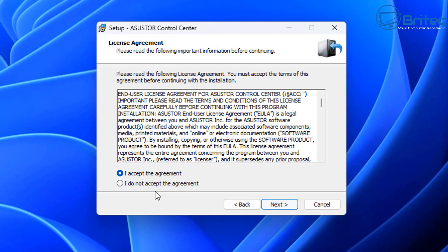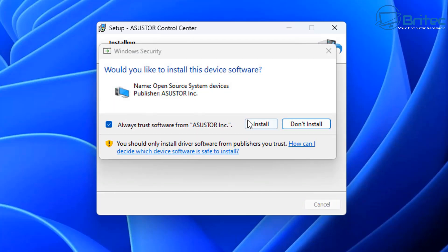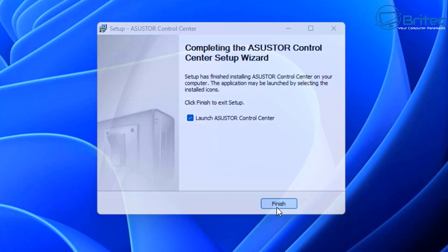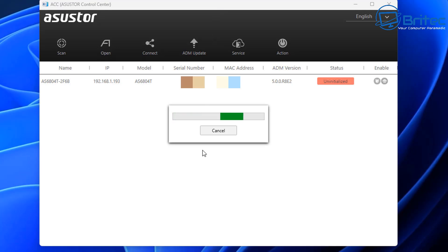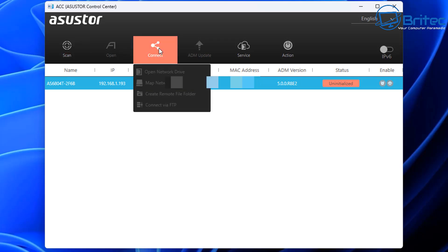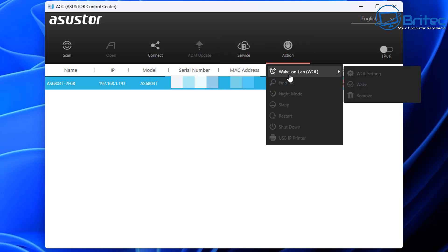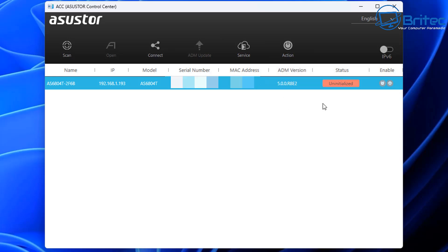Once installed, the software opens and does a scan. You can see it's already detected our NAS. I've blurred out the serial number and MAC address, but it shows as 'uninitialized.' We need to initialize it so it's recognized on the network and we can prepare the drives. Click on 'uninitialized' to start the process — this will wipe the drives and get the operating system ready.